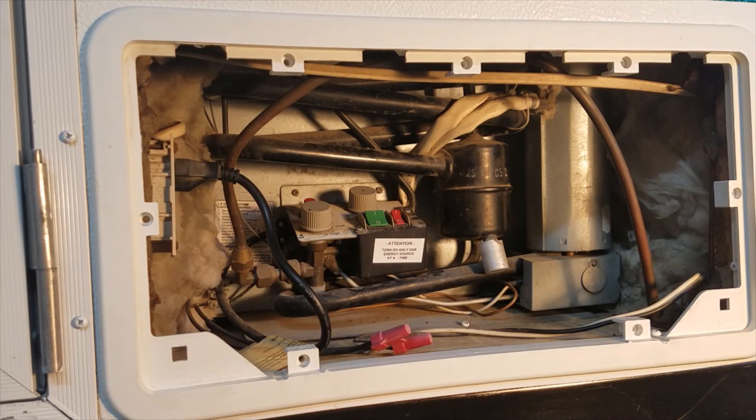Hello everybody, this is Michael with J&M RV Rentals. We're in the shop today with our 05 Rockwood. We have a Dometic RM2193 here that is not cooling under 110 volt anymore.